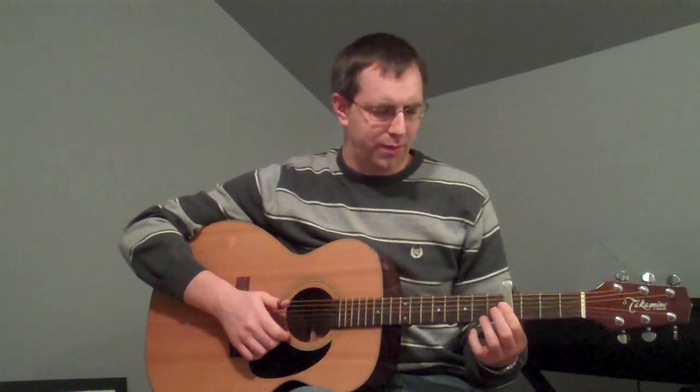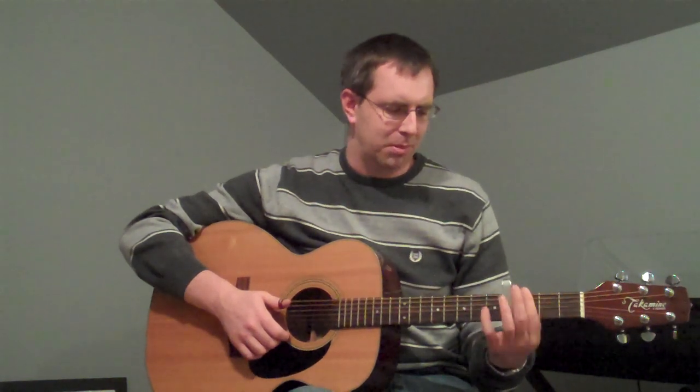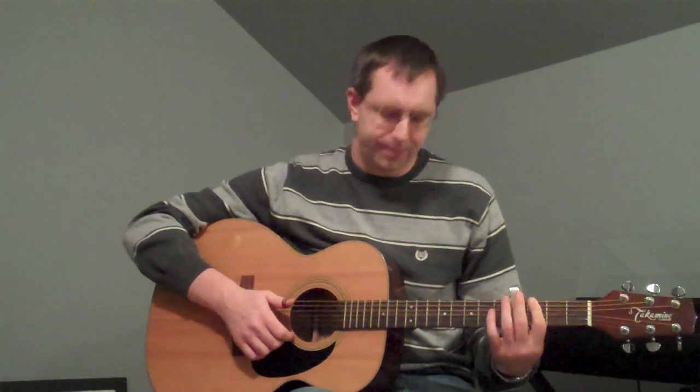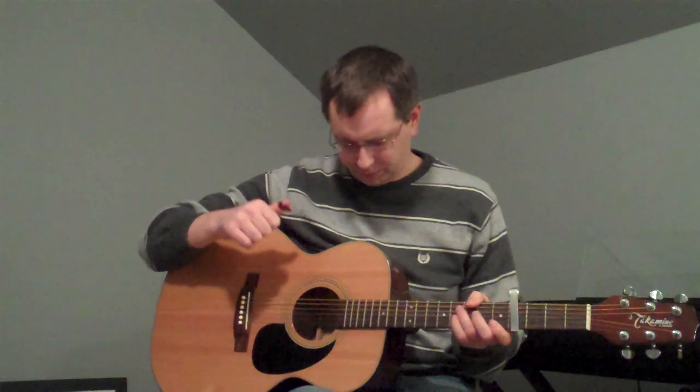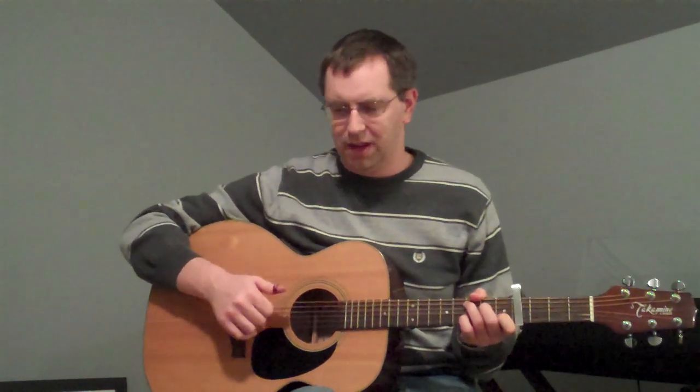We've got the capo on the fourth fret. I think on the album it might be capo third fret, but I've seen it live on the fourth fret, so we'll do that. And then I'm also using a thumb pick. He might use finger picks, I'm not sure, but just using the thumb pick.